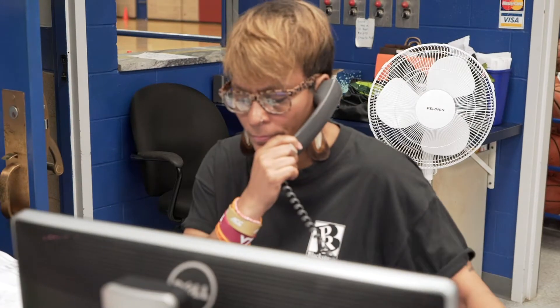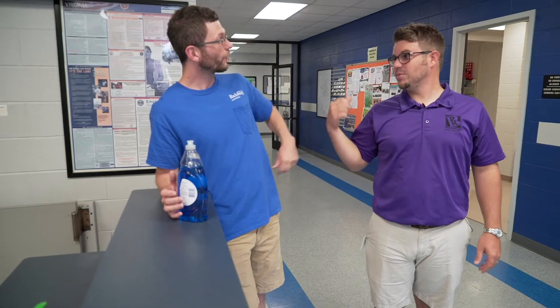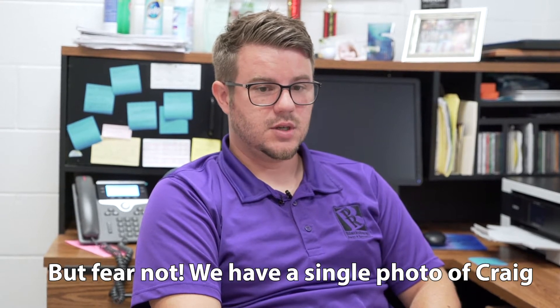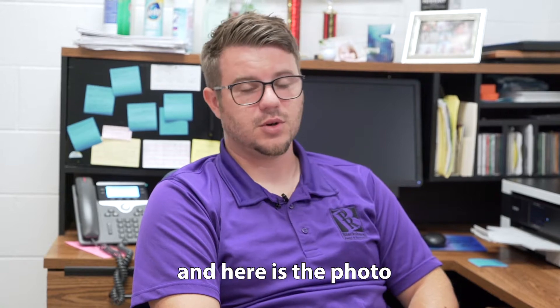When you come into the facility, you'll meet DC. If you come in during the morning hours, you'll meet DC. Another person you'll see is Curtis — he keeps this place spick and span. In the afternoons, you'll meet Craig. Craig has been here for eight, ten years. Does a good job. He's got a very awesome personality.